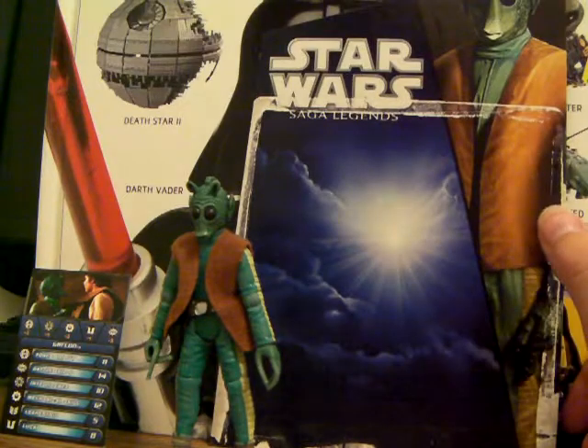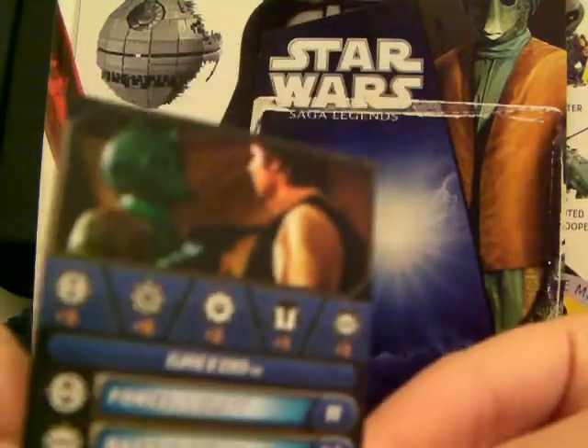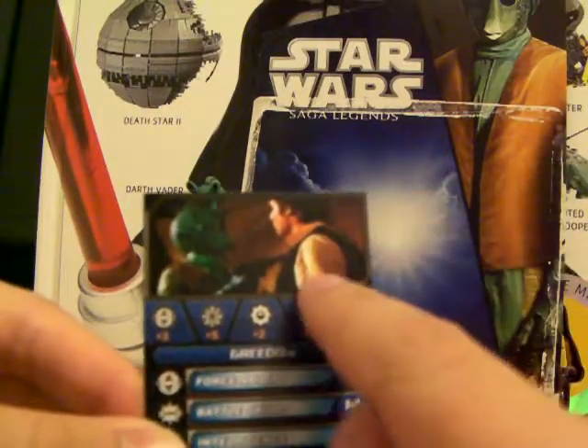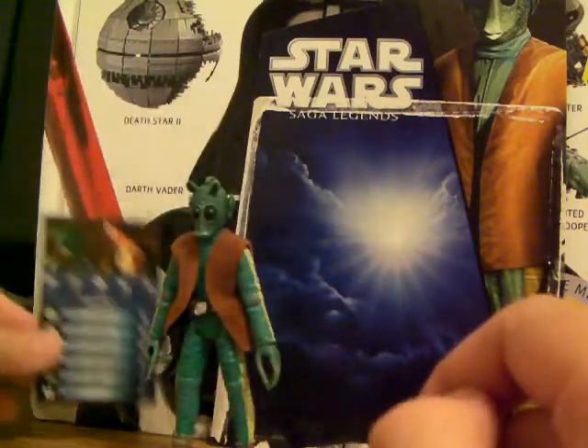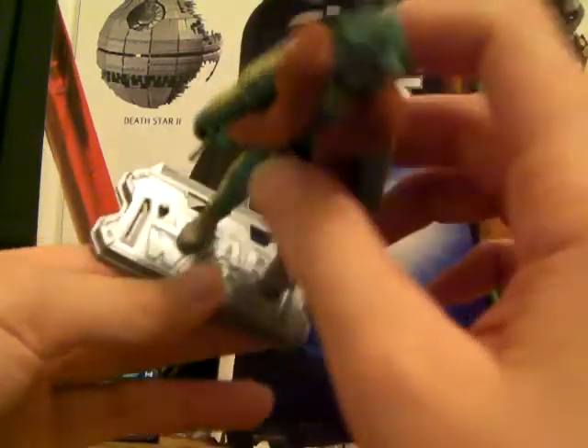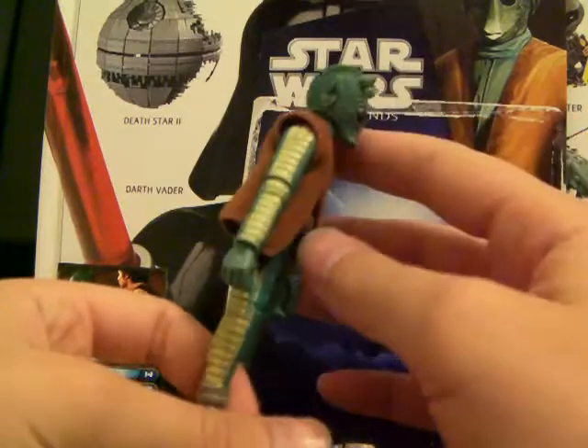First let me show you his accessories. He comes with his battle game card, which shows a picture of him and Han Solo from the movie. Of course he also comes with a game stand and a game die, but you've already seen that so I'm not going to show it again.